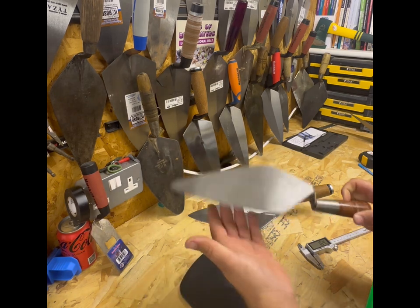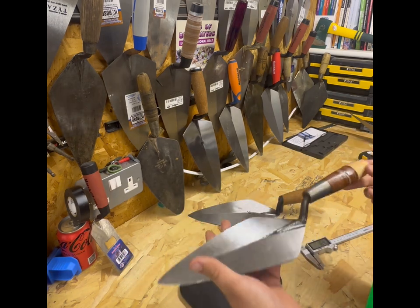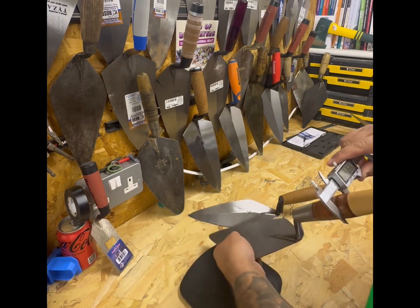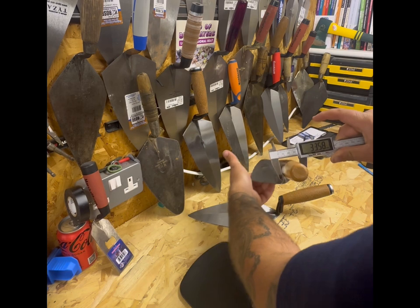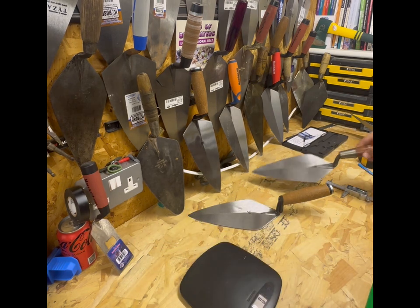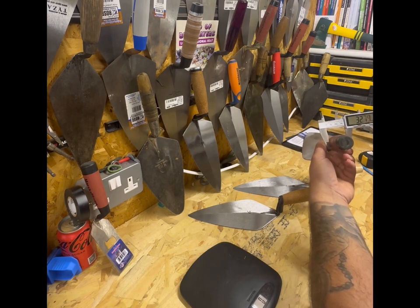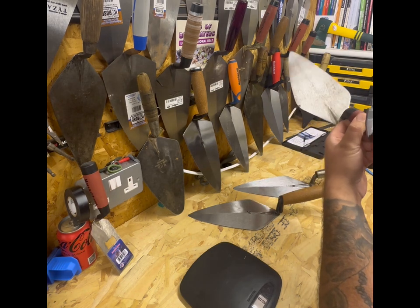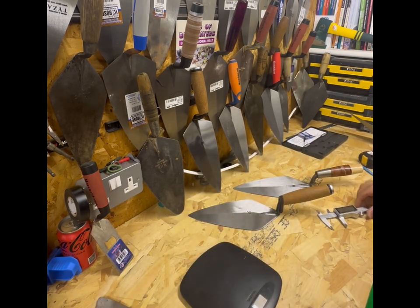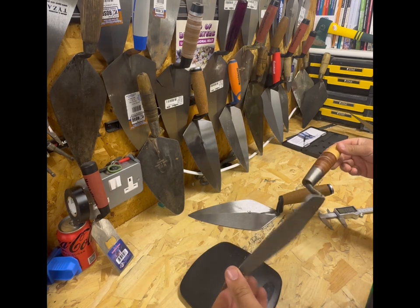And then I suppose this is the next competitor - this is the W.Rose. Everyone loves a Rose, well not everyone, but a lot of people like Rose. I think it's just because they are all handmade. This is the leather handle. The thickness of the handle is 33.5mm - so near on par with the Marshalltown, which also measures 33mm.